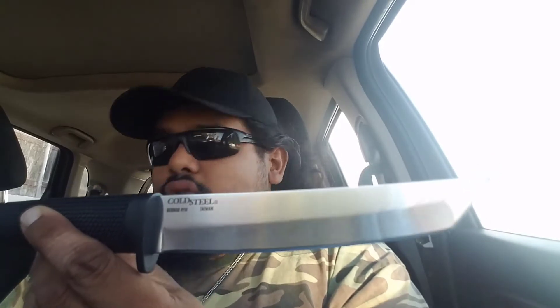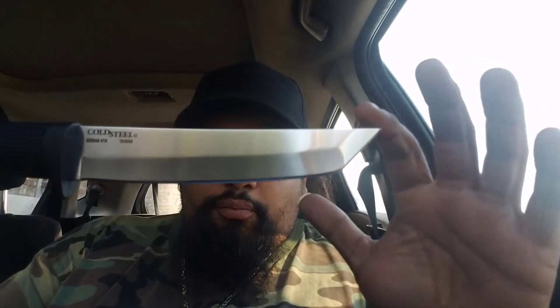The blade is made out of 4116 German Stainless Steel. On the Cold Steel website and on the box it says cryo quenched German 4116 stainless — I'm assuming that's a quenching process of sorts for knives. The thickness of the blade looks like maybe two and a half to three millimeters. It is very sharp — that's one thing I like about Cold Steel knives. Regardless of how you feel about the quality, they come sharp straight from the factory. Very basic knife, nothing fancy — nice, beautiful, pointy, sharp tanto tip with a very simple, basic edge.